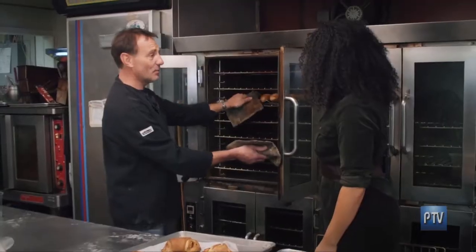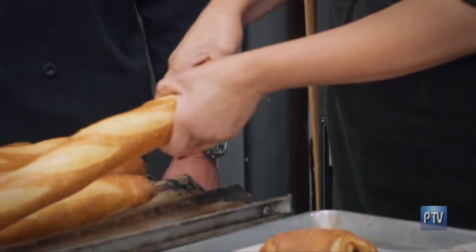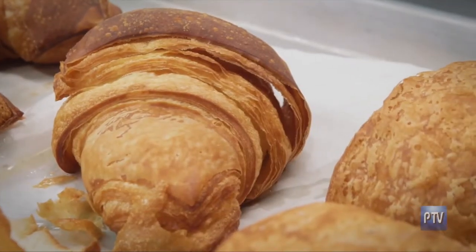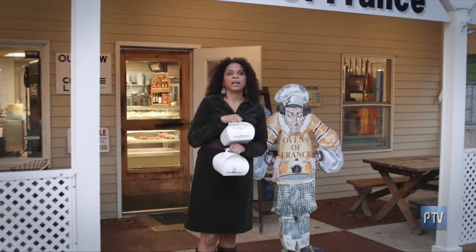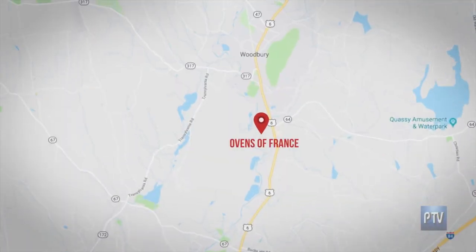This is so good. Thank you so much, Dennis, for having me out to visit Ovens of France, and especially thank you to your beautiful wife Katrina, the best croissant teacher around. I love it when I leave a place happy and full. Hey Henri, you were right — the food here is delightful, and I got to make my own croissants. I think it's time to go home and have a taste of the Ovens of France. That's my perspective. Hey Connecticut, what's your perspective? Come to Woodbury and find out, and try a little of the Ovens of France.